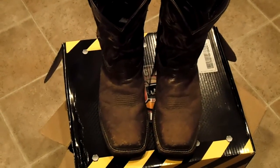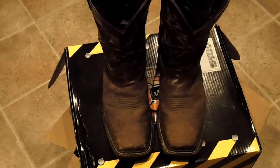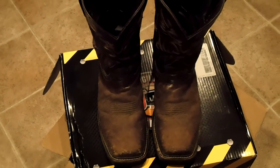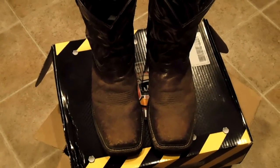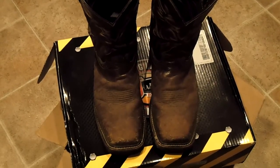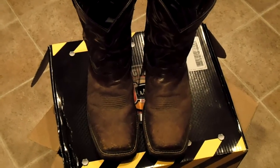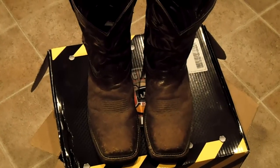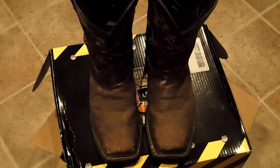Hey, Okie Tools here. I'm shooting this video real quick — I'm getting ready to send my Justin Stampede square toe steel toe work boots off to the Justin Boots warranty center. They've started having a little bit of an issue, and I called Justin Boots to see what they want to do about it. They told me they have a one-year warranty on these boots, and because I've only had them for about three months, they were willing to cover the shipping costs to them and back.